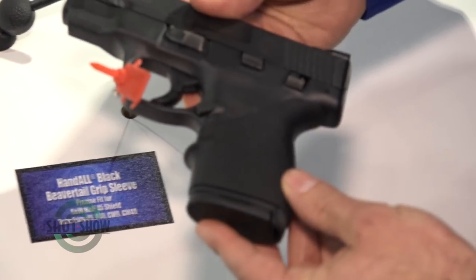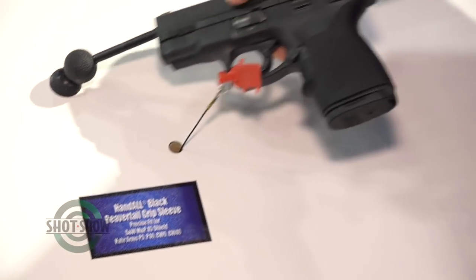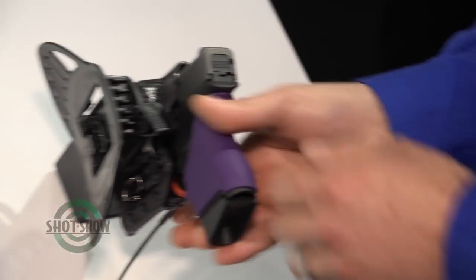We also have one that fits the 45 Shield, so a little bit larger size — really precisely fits it there. Five different colors offered.